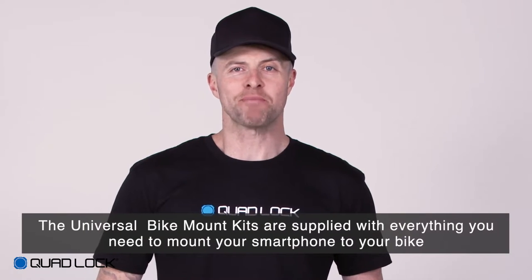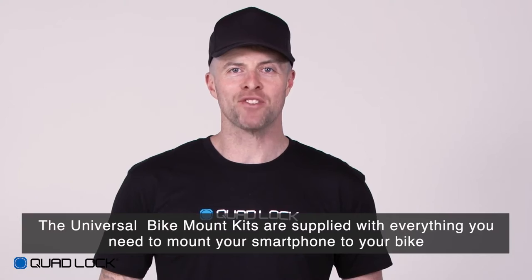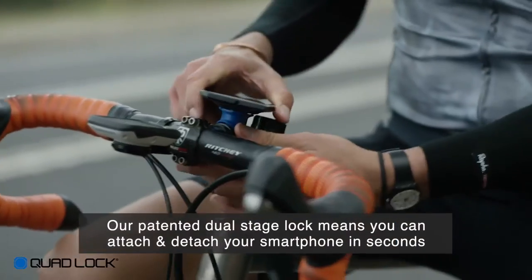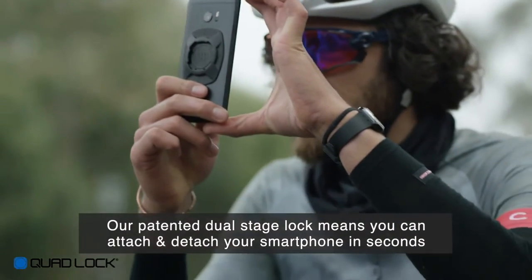The QuadLock Universal Smartphone Bike Mount Kits are supplied with everything you need to mount your smartphone to your bike. Our patented dual stage lock means you can attach and detach your smartphone in just seconds.